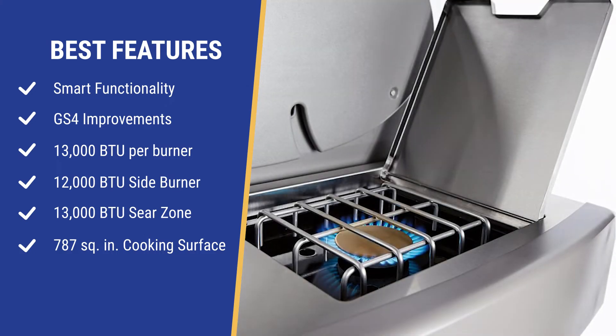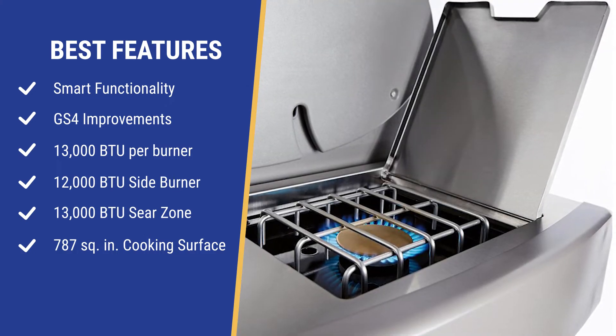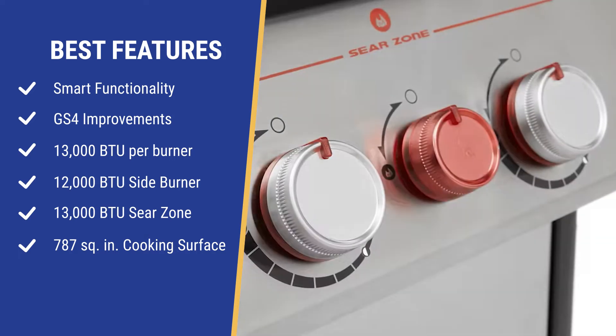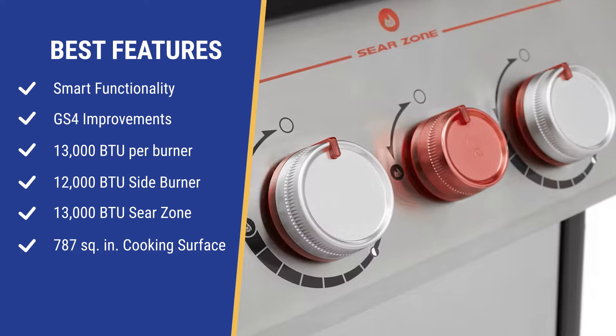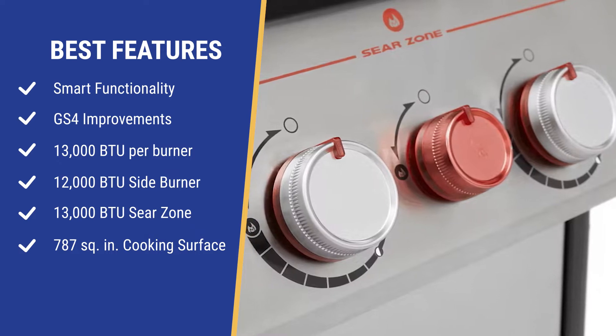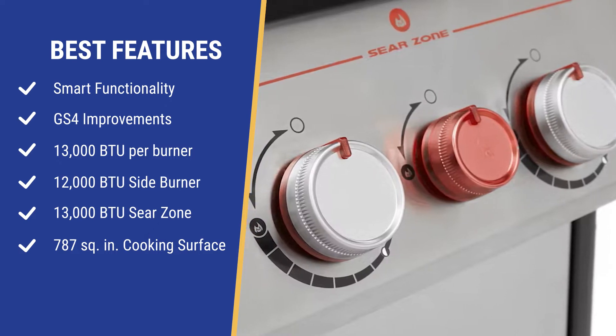The sideburner, if you like to boil corn or lobsters while grilling, is the same at 12,000 BTU. They did increase the sear zone in the middle from 9,000 to 13,000 BTU — it's more powerful, but it's still just another row of burners, not an infrared like the better yet more expensive grill types.